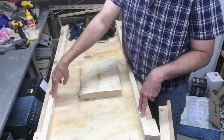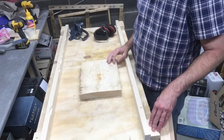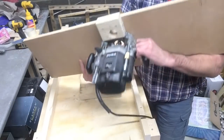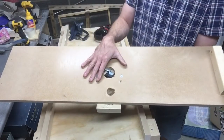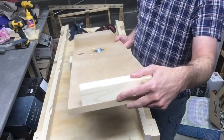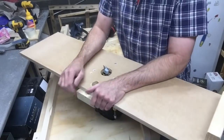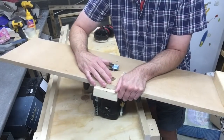I have two rails that are secured onto the workbench with a couple of screws and they are of the same height. We have a router that is secured into a piece of MDF, and I have a chunk of two by four on there as a stop. For the router bit I have a two inch flat end mill bit on it.